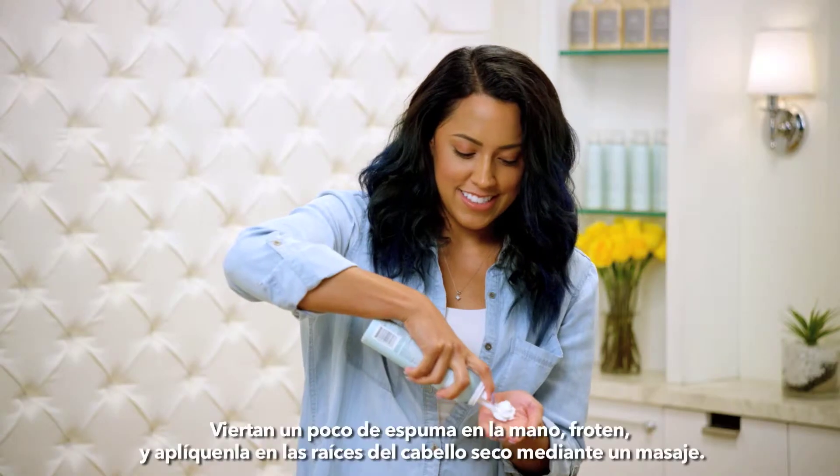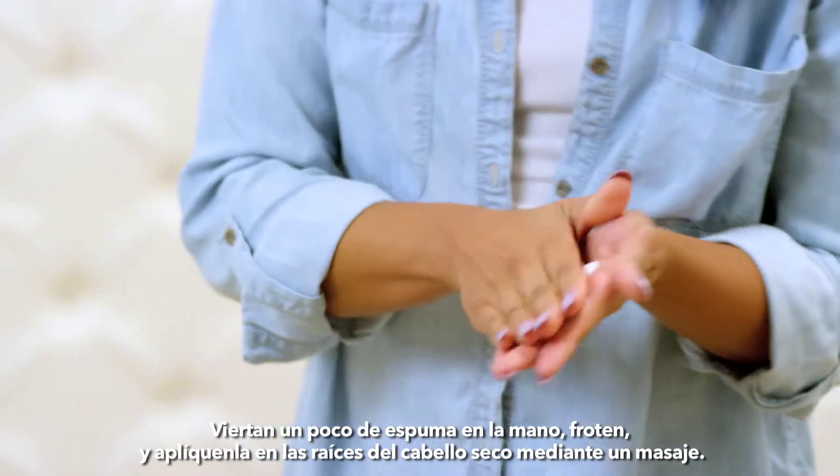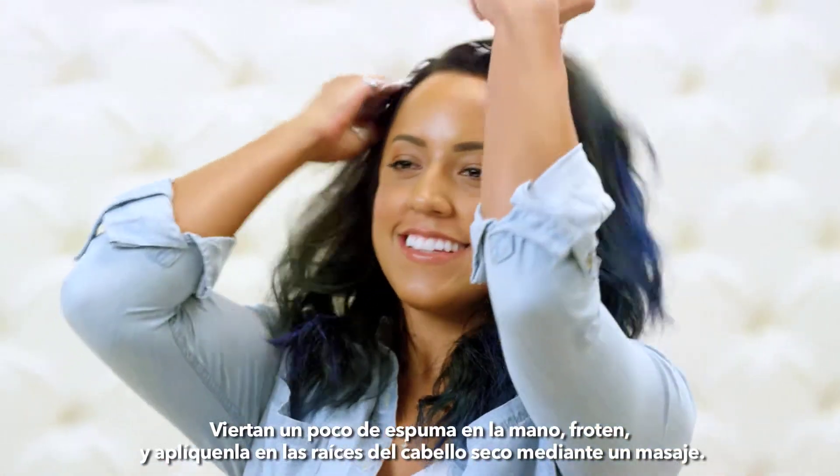Here's how to use it. Apply a dollop into the palm of your hands, rub together, and massage into dry hair at your roots.